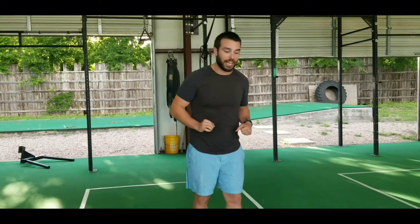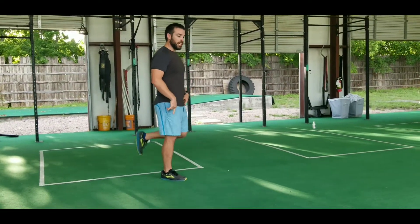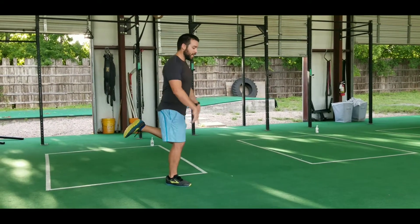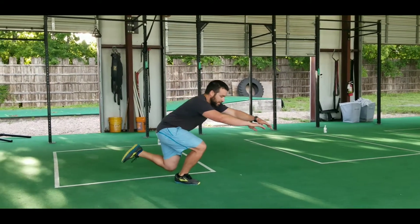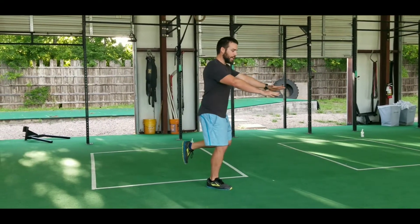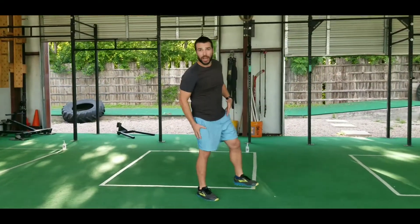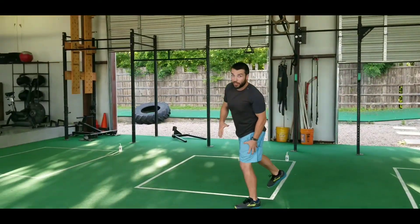Section 1 is going to be a shrimp squat and a cossack squat. Really challenging the balance on this shrimp squat. We'll stand on one leg, close this guy up behind me, sink it down. I just want my back knee to kiss the ground, drive right back up — really try to fight for that stability. I like my hands forward, gives me a little bit more control. We'll go six reps on the right leg, six reps on the left leg.